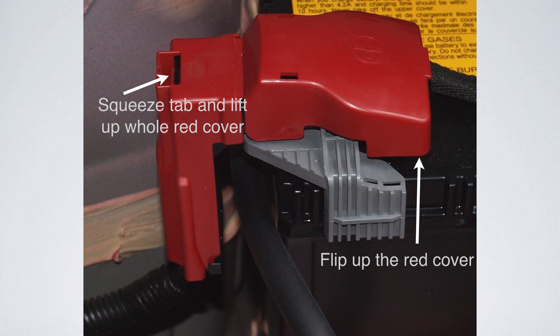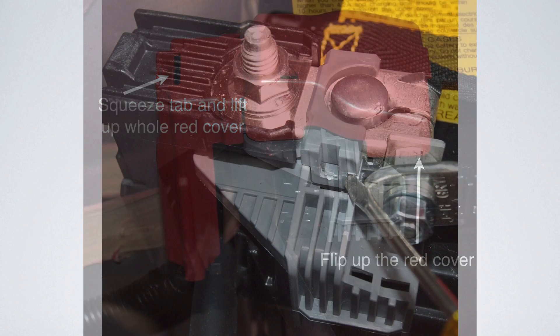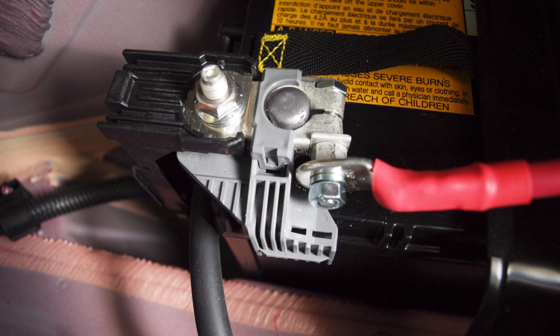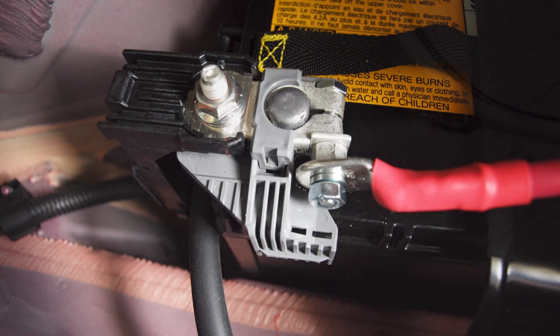For the positive side, flip up the red cover, then squeeze the tab and lift up the whole red cover — it comes off very nicely. In order to remove the bolt, you need to pry on the plastic cover a little bit just so you can get the bolt free, because the plastic cover sort of holds it on the back. Then you're going to put your positive cable on there again with the lock washer and a new nut.